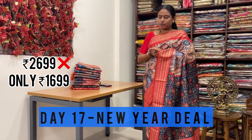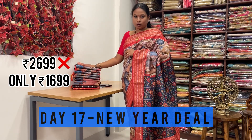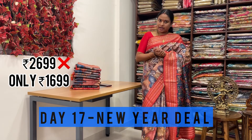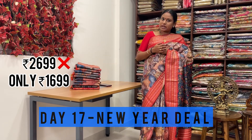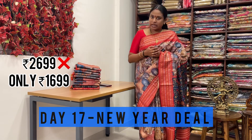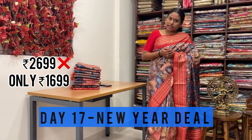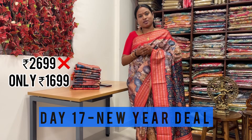Thank you. Thanks for watching. Again I am telling - these are spun sarees with digital print all over the saree. The original rate is 2,699, but I am giving you the offer at best price of 1,699. For any queries, please contact us at 6366122166. You can also DM us to order. Thank you, thanks for watching this long video.